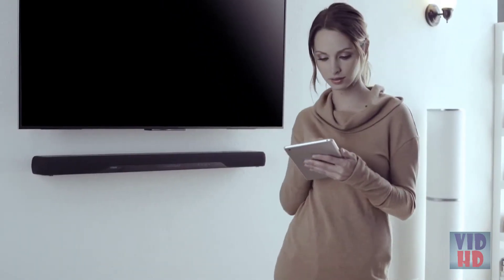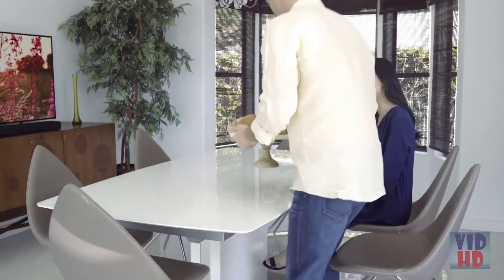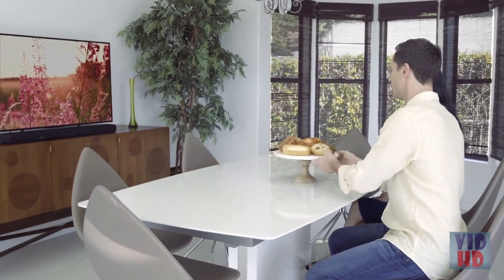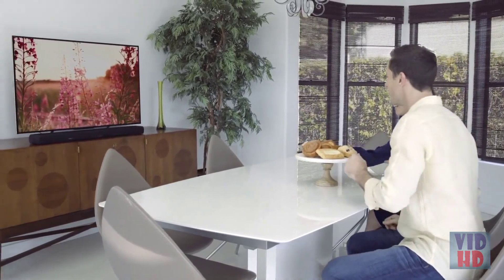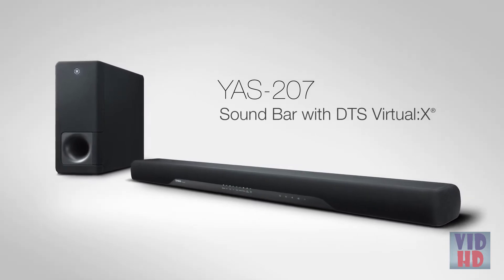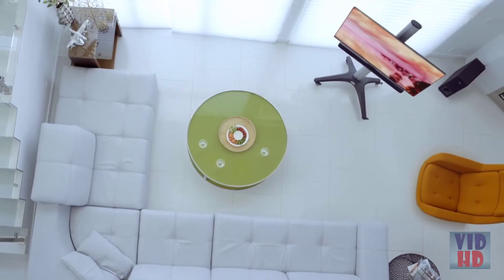So your smartphone is now a jukebox in your palm. Set your room up in a perfect balance of beauty and function. High-performance sound delivered with elegance in design — the Yamaha YAS-207 soundbar with DTS Virtual X, bringing your home entertainment experience to new heights.